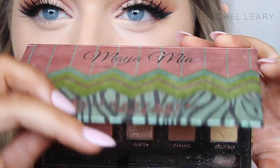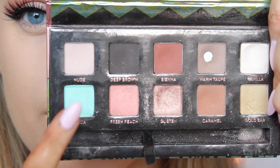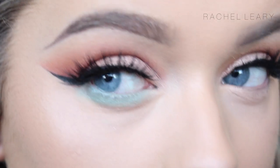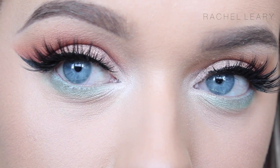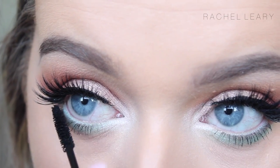Now for the pop of colour — you can use any pop of colour you want. I decided to go for a bright blue, and this is Aqua from Anastasia Beverly Hills, which I'm sure she does sell in a single pan. I'm just taking that on a pencil brush under the lash line.